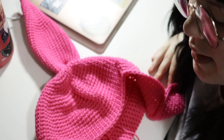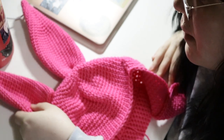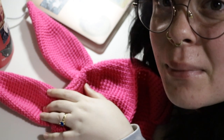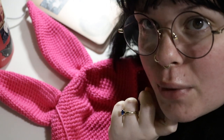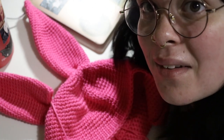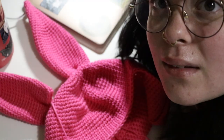So there's one ear on. You're just going to put the other one on the other side and make sure it lines up nicely. I'm going to do that and then weave in my ends, and I'll be back.